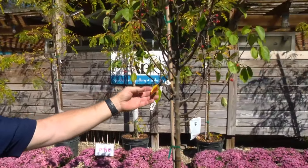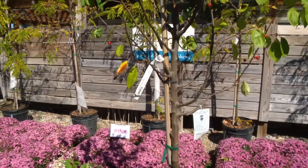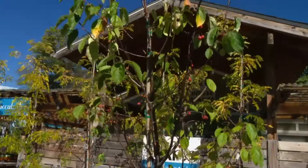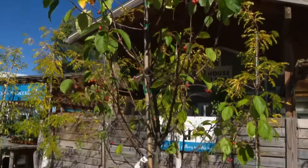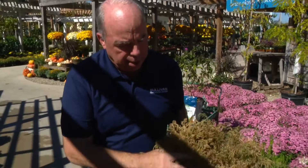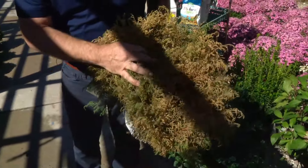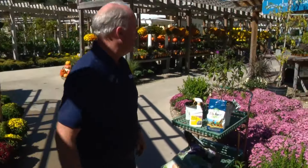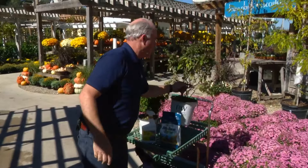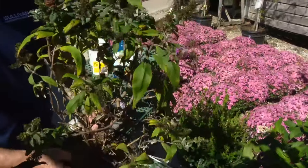Look at this — that one doesn't look very good. Well, it doesn't look very good because it's almost fall. So if you have a deciduous plant, don't let that worry you — that's still a very healthy plant. Unlike an evergreen like this, that's a problem. You don't want to buy that plant because evergreens don't come back. But any of the deciduous plants like this butterfly bush — it doesn't look very good, but trust me, it'll be fine. It'll love the fall weather.